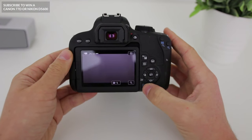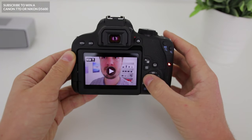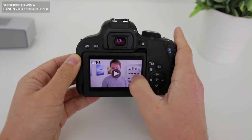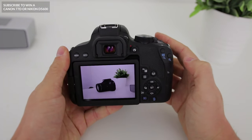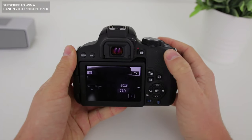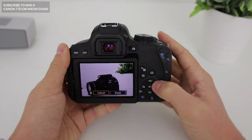At the bottom here we have our playback button. After you've taken a photo or a video you can hit this button and take a look at what you've actually taken. To move to the next photo, hit the right or left button. The Canon T7i also has a touch screen, so if you want to swipe through your photos like you do on your phone, you can do that too. If you're not sure if your photo is sharp, press the zoom button — the more you press it the more zoomed in you get. To zoom out press the button at the top. If you're not happy with a shot you can simply delete it by pressing the trash can button.